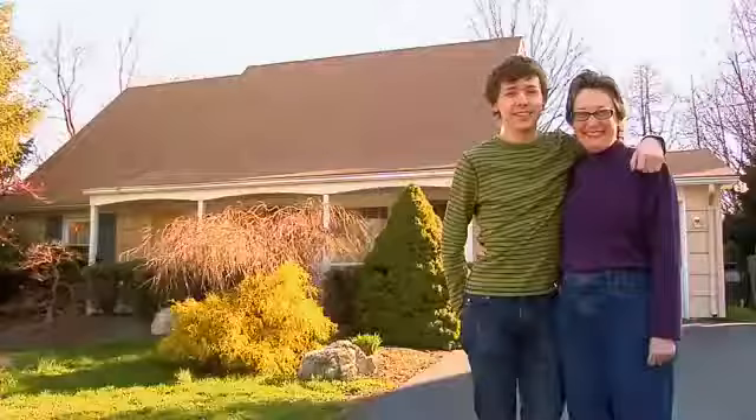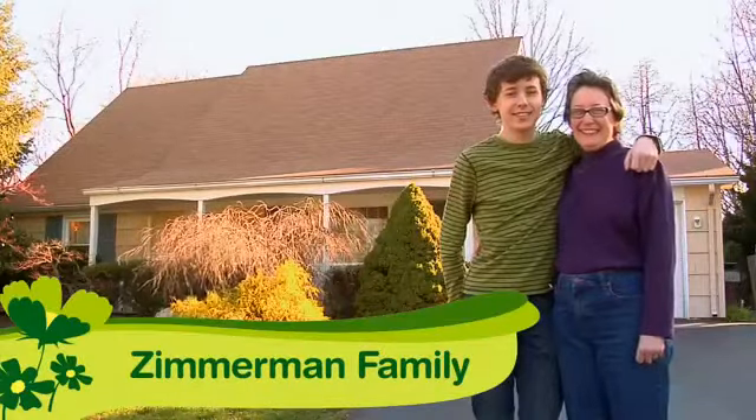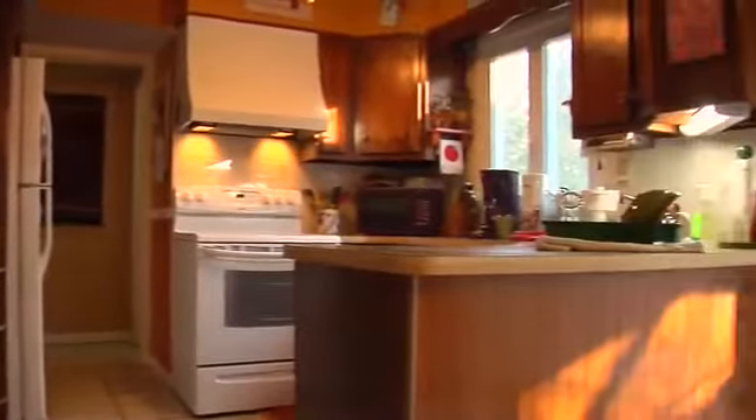Hi, I'm Kahee Lee here with the Zimmerman family. I'm helping them find green solutions to reduce waste and save energy. The Zimmermans love their kitchen and want to punch it up and make it the center of the house. So we'll transform it into a green dream kitchen.